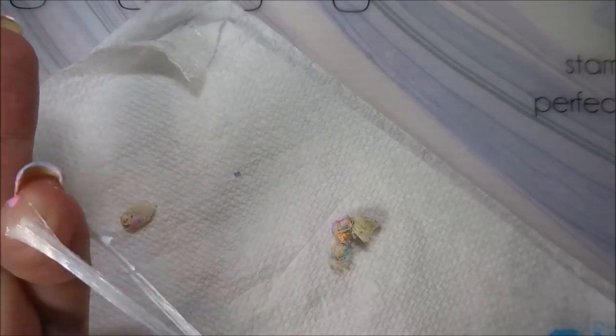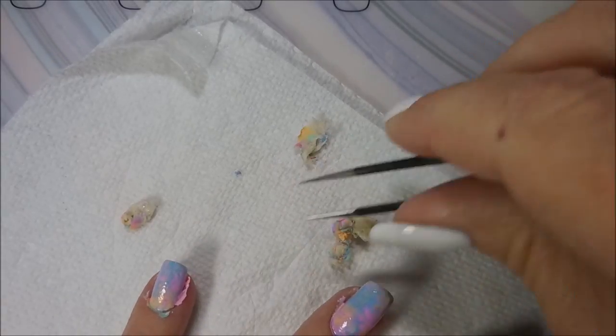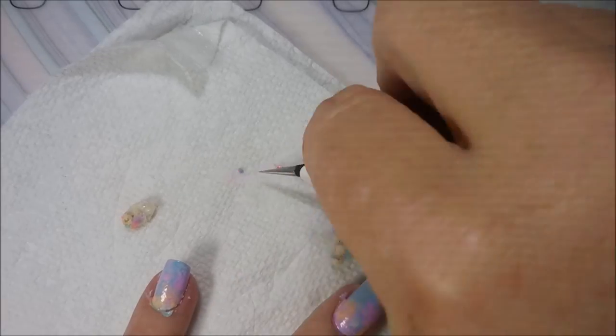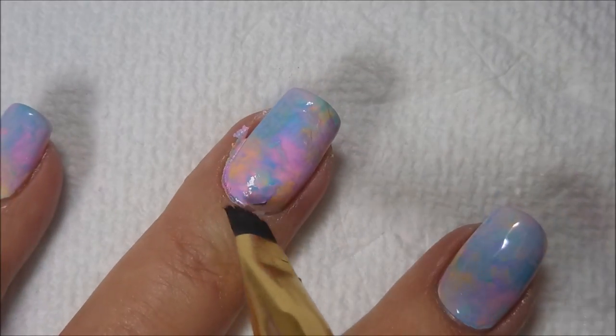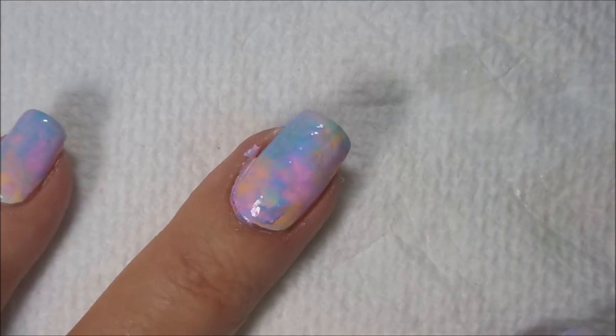Now I'm going to peel off this liquid latex with my snap and pull method. Snap and pull. I've got a little bit of excess polish that's dried already, so I'm just trying to grab it with the tweezers. I am going to go in with my clean-up brush and some acetone and tidy this up just a little bit before we head on to the next step.